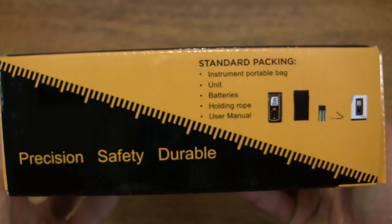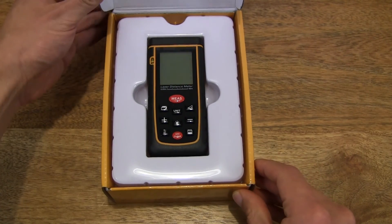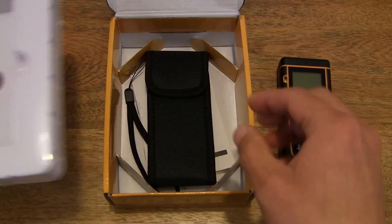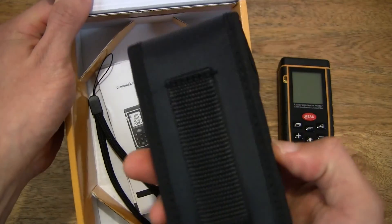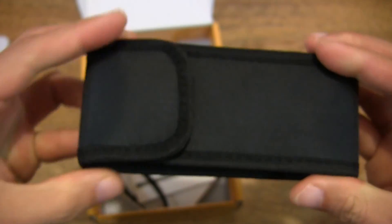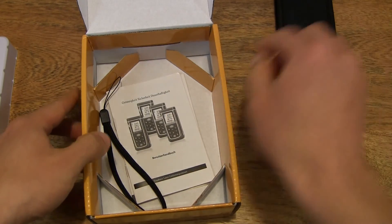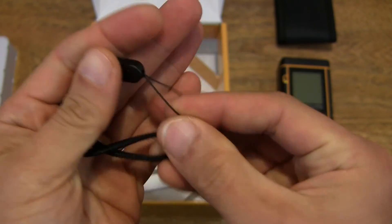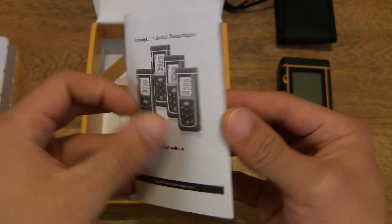So let's go ahead and open up the box. There we have the portable laser distance measure. Let's take it out, remove this tray, and see what else is under there. So we have a carry pouch for the measure, and there is a belt loop for strapping onto your belt, and there is a wrist strap or wrist cord. And of course, we have a user manual.